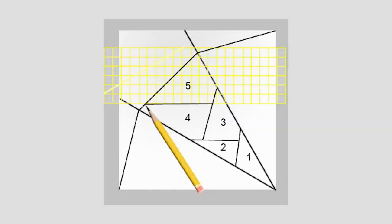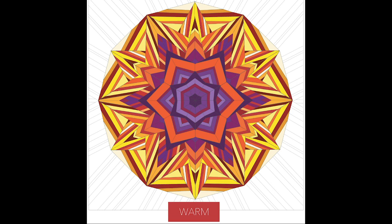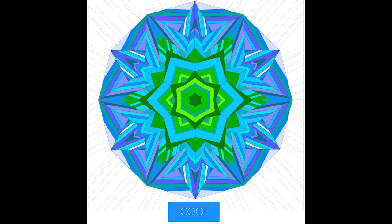This quilt is not difficult. If you can strip piece, you can make this, because it's really made from just five little units. It's fun to do and it's going to be exciting. We have kits available for those of you that would like to take advantage of either the warm or the cool variations.